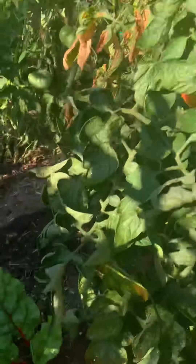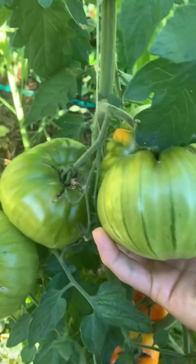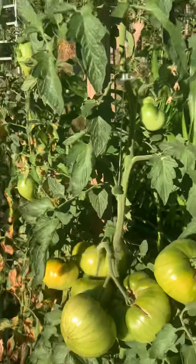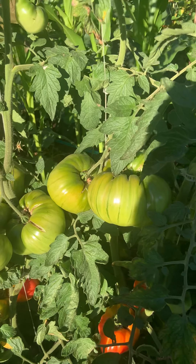We have quite a nice bit of growth here. Down here we see these leaves, and it might be that as the leaves get older the plant doesn't need them as much down there — there's a vitality thing. This plant is off the hook productive.